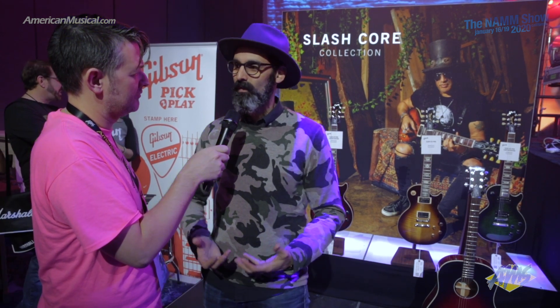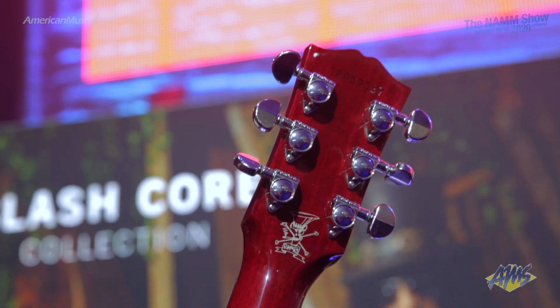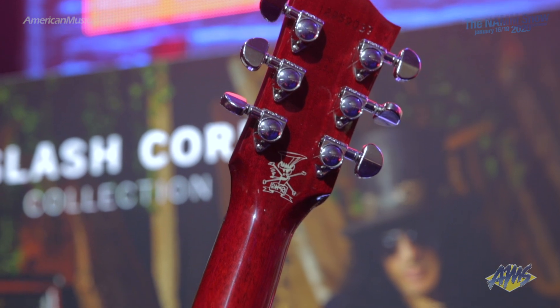When we started working on the pickup, we started with an LR Baggs VTC, but then in that search and journey for sound, we started tweaking it. It's actually a modified version that brings the output, the brightness, and that original vintage sound out. Cosmetically, they all have the Scully signature drawing on the back of the headstock, they all come with the truss rod cover signature, and there's a blank truss rod cover in the case.